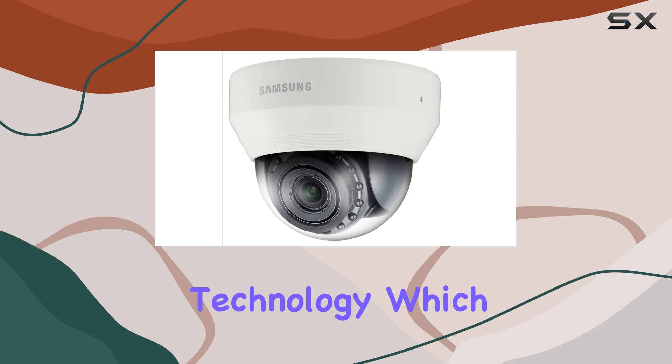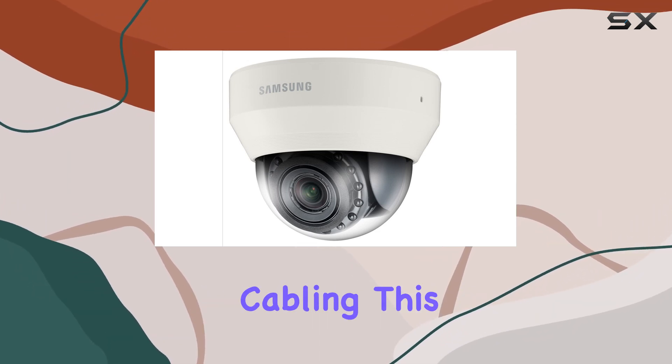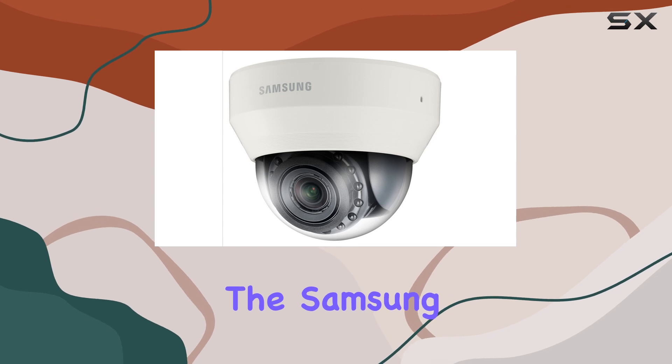One of the advantages of this camera is its wireless connectivity technology, which simplifies the installation process and reduces the need for extensive cabling. This feature is particularly beneficial for locations where wiring might be challenging or where aesthetics are a concern.